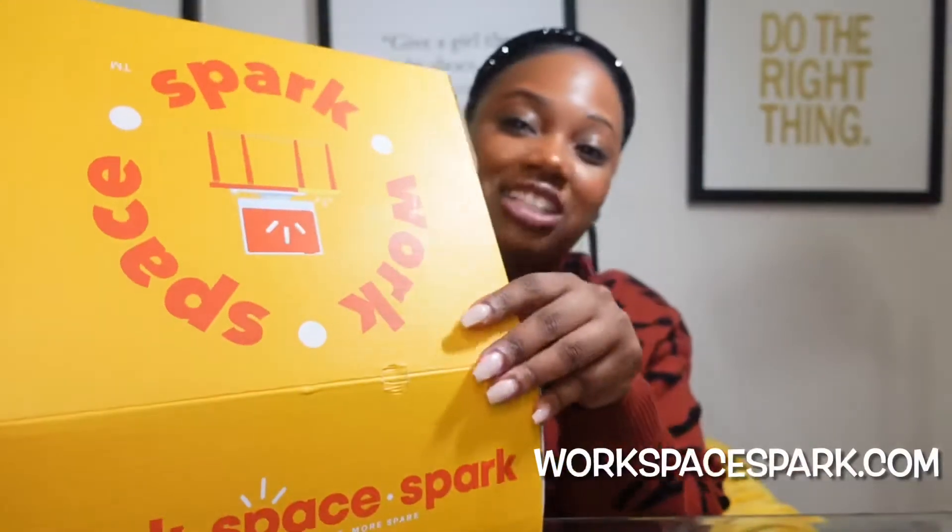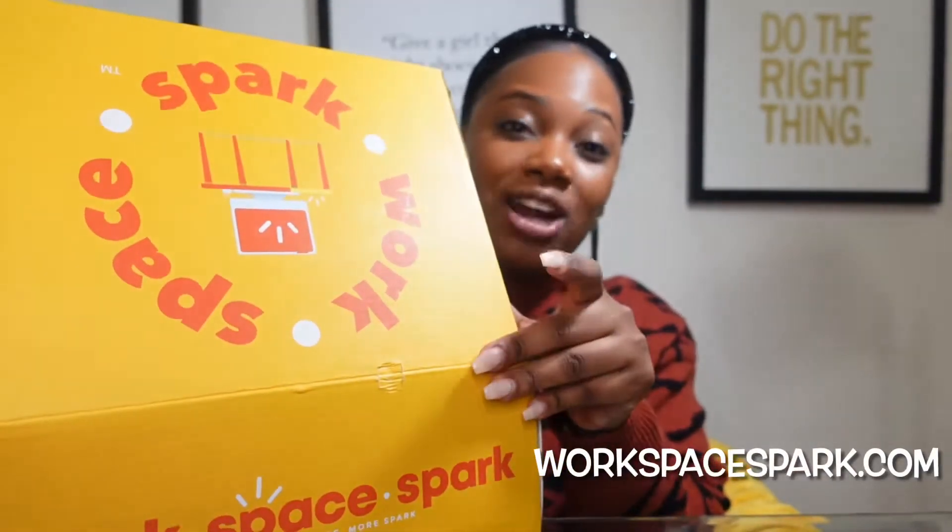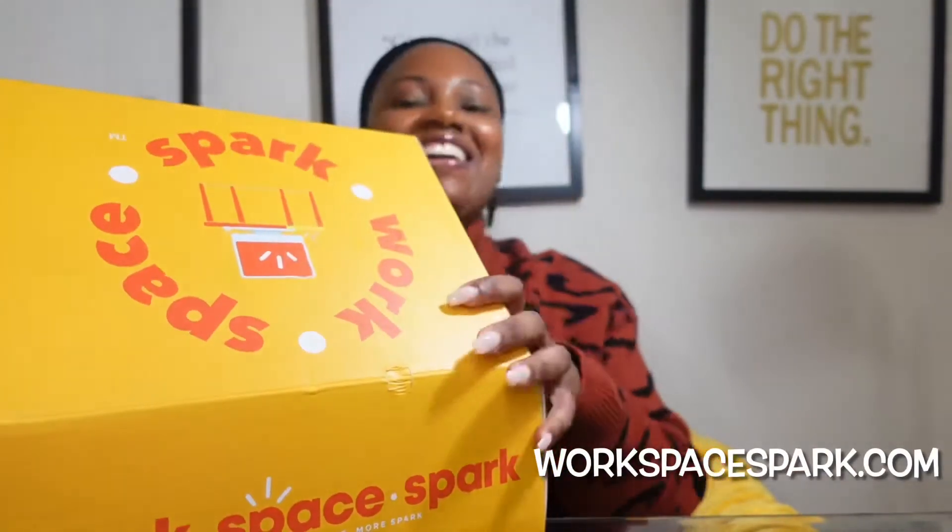If you have not yet, check them out at WorkspaceSpark.com. They are on Instagram at Workspace Spark, also Facebook and Workspace Spark as well, YouTube, and I believe TikTok. So guys, on all social media platforms, definitely check them out.